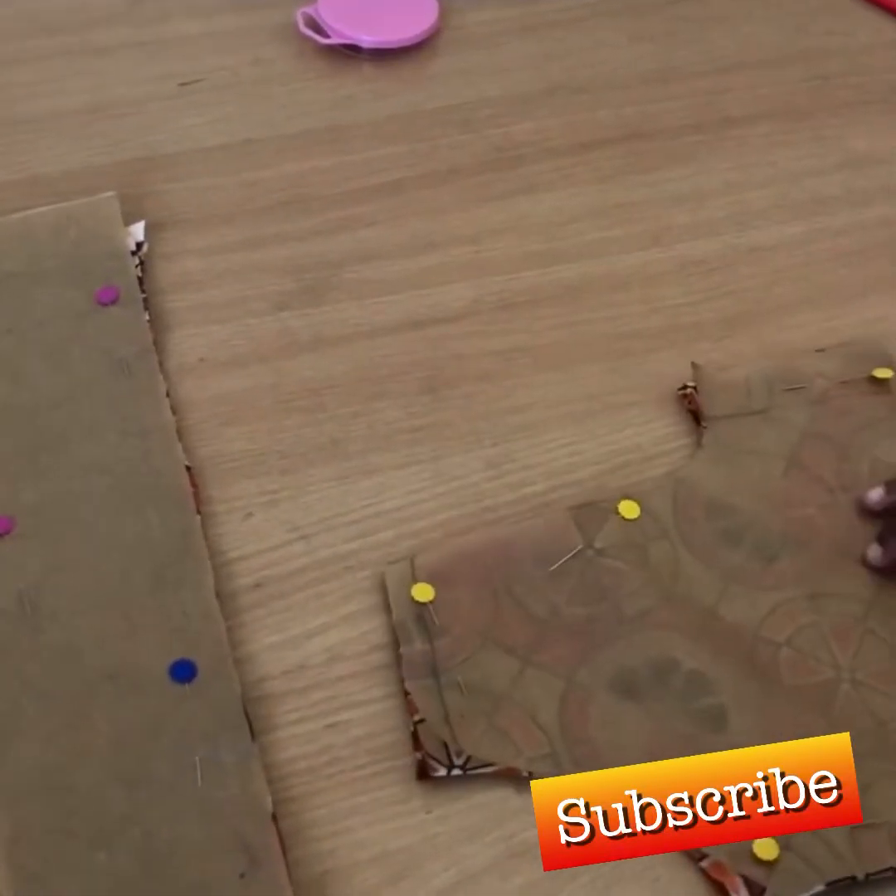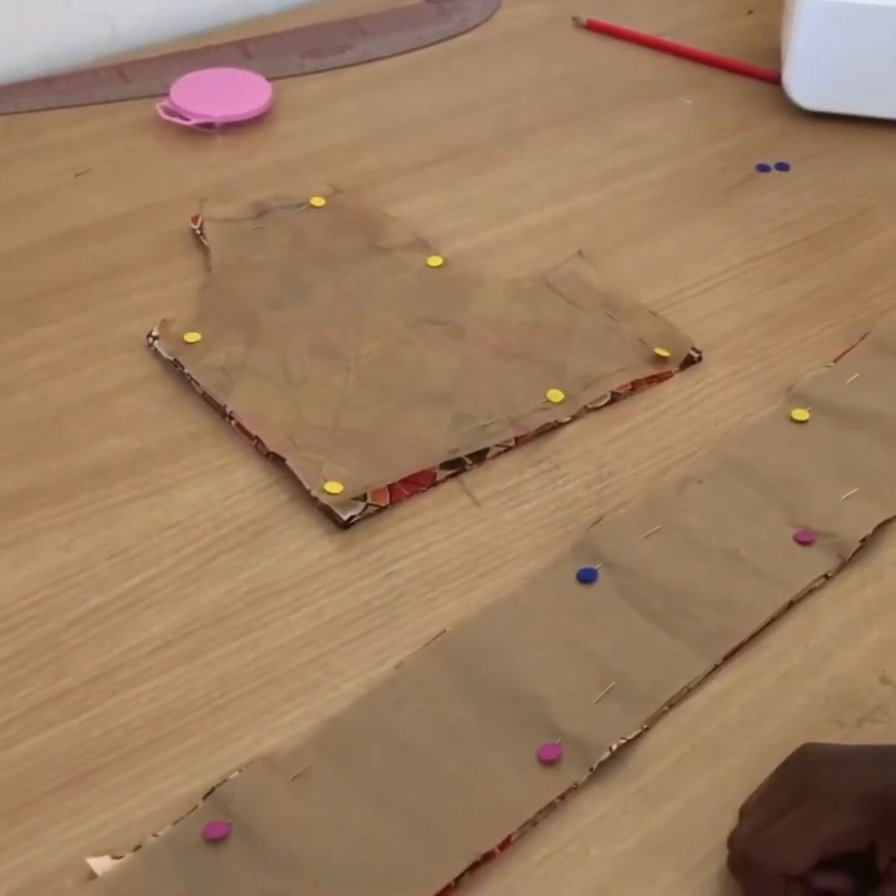Cutting out the pattern. Now I'm gonna start taking out the pins.